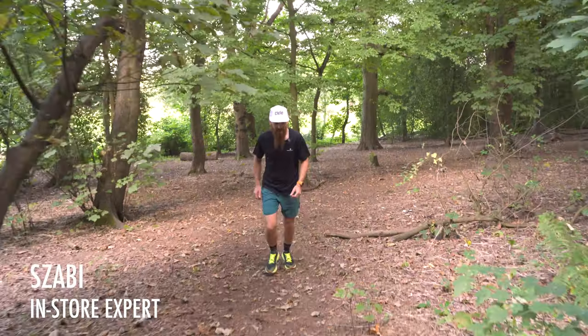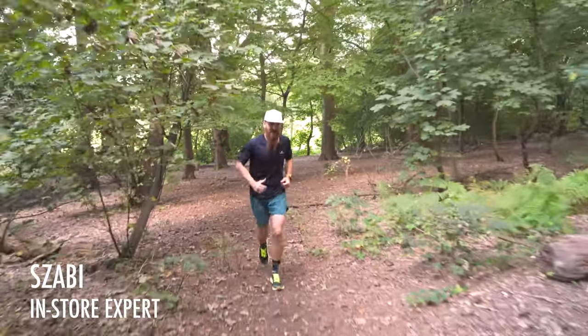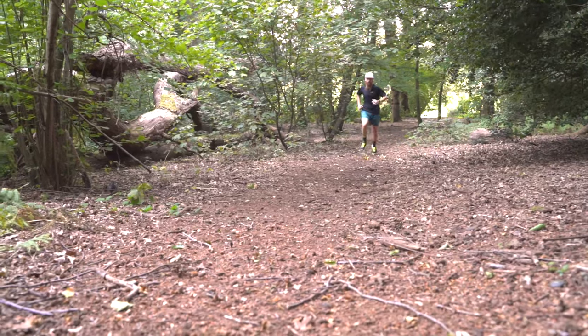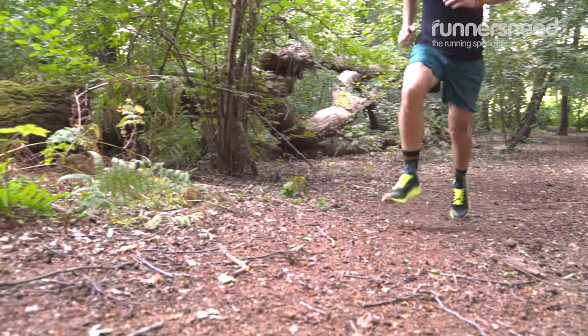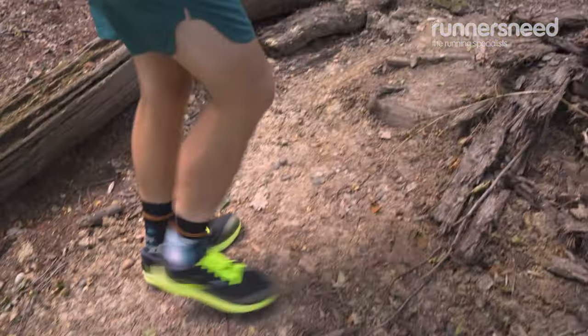Hi, I'm Sabi from Runners in Vislington. So I'm trying the Brooks Catamount and I know what all of the hype is about. It's really nice, it's very responsive, nimble, it's good grip on it.